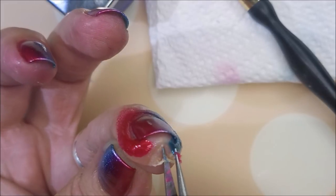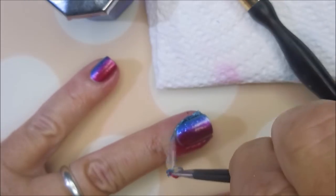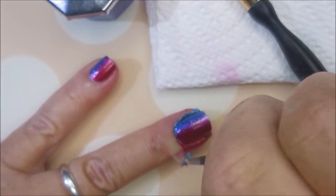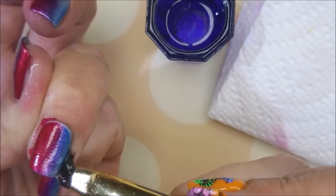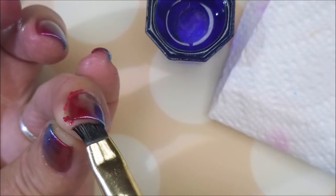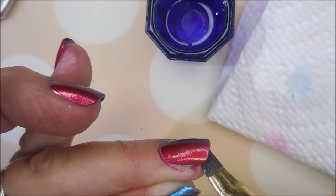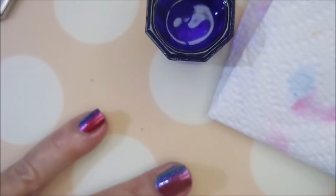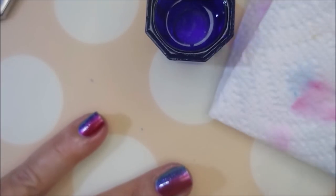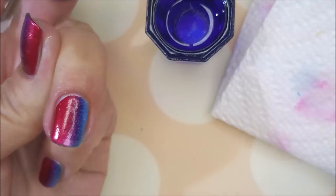So we're going to snatch this liquid latex off, if I can get a hold of it. Break that seal and then pull it on off. Guys, I really do make this look a lot harder than it really is, and I think it's because I'm a tweezer failure. Now I'm going to go in with my acetone and my cleanup brush and do some cleaning up, because these glittery, shimmery polishes got in some places that I didn't have liquid latex. But it's okay — it goes by pretty quickly. Using that latex saves me a lot of extra cleanup.